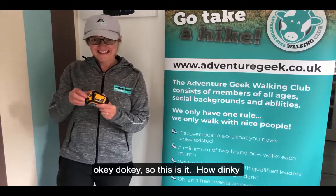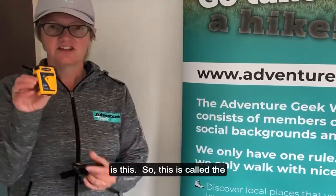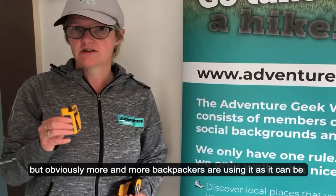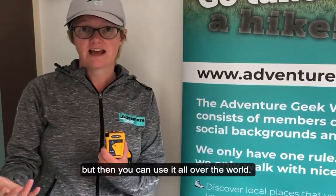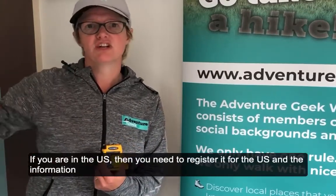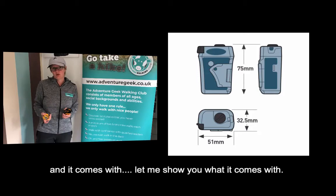So this is it — how dinky is this? It's called the Rescue Me PLB. It was originally made for the ocean, but more and more backpackers are using it because it can be used on land. You'll register it in the UK if you're from the UK, but then you can use it all over the world. If you're in the US, you need to register it for the US registration, which comes in your pack anyway. I'll put the dimensions on the screen.